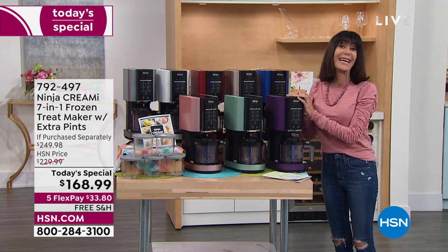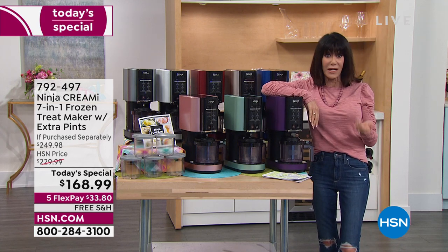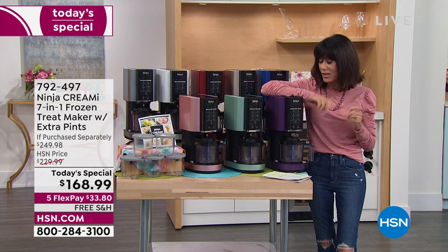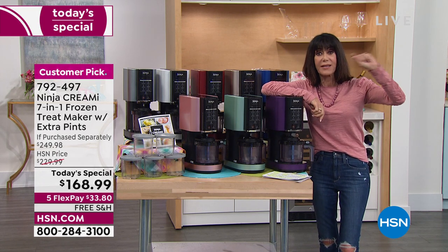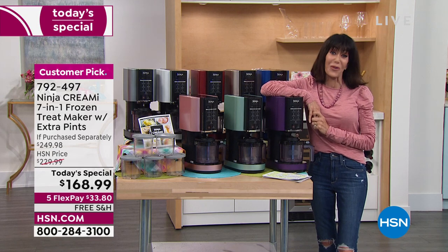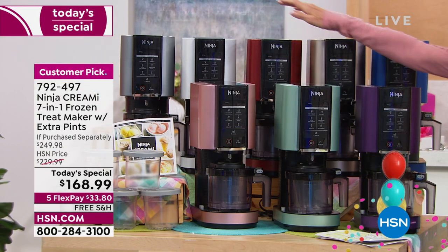Ninja has been around since 1983 and they're all about powerful appliances and tools. When we had this on the air before, it was $179 with $10 shipping, then it came in at $199 and sold out both times. This is the first time ever as a Today's Special.